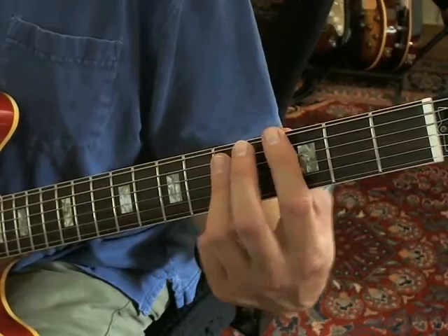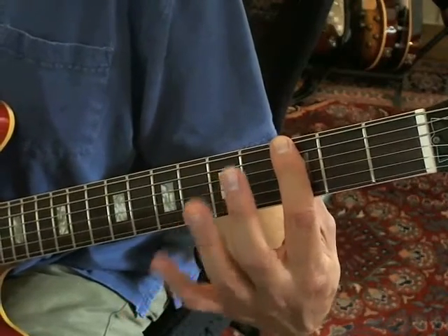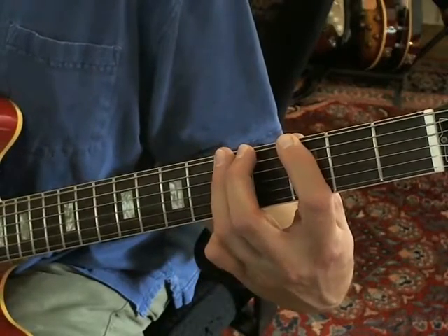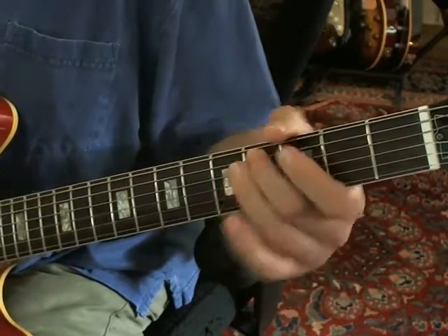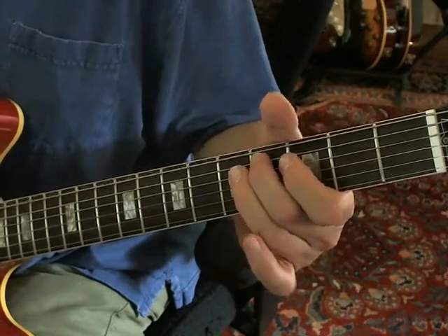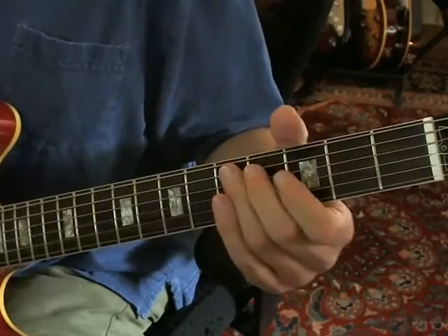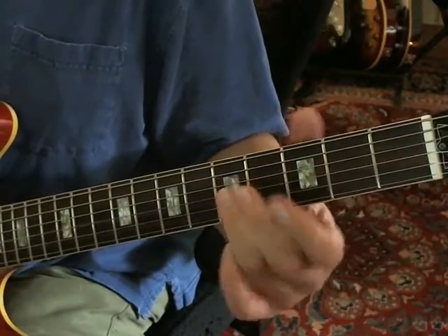That's followed by going back to the E string at the 3rd fret, doing a hammer-on to the A string at the 4th fret and doing some vibrato.